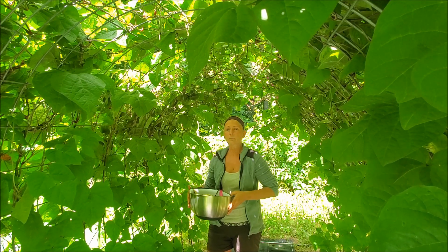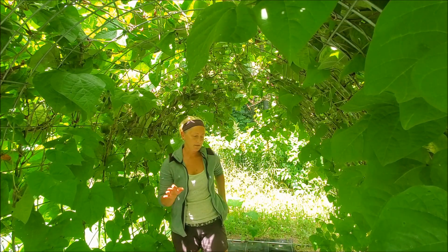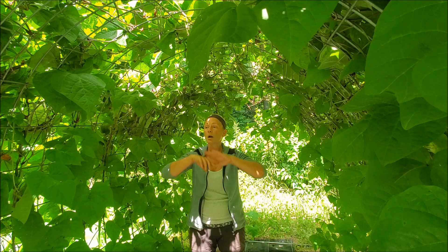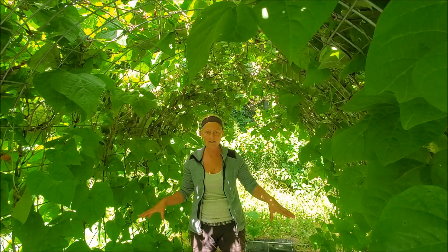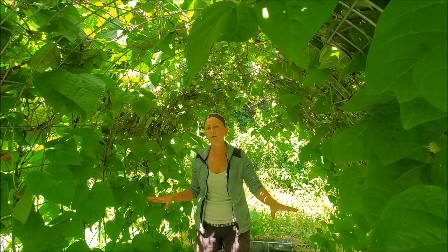I want to talk about beans because they're more than just the musical fruit. They are amazing because, unlike a lot of other stuff like your broccoli and tomatoes — those are called heavy feeders, they are continually taking stuff from the soil and don't put anything back. Beans, on the other hand, are putting nitrogen into the ground and fixing that, because all plants need nitrogen to grow. God designed these differently — they put nitrogen into the ground and they're able to grow in really crappy areas, like what I'm in right now.